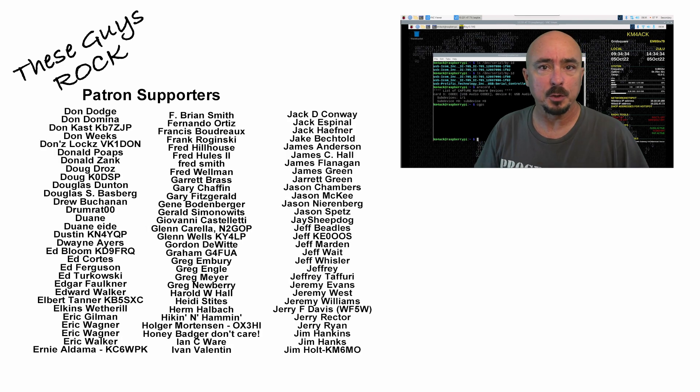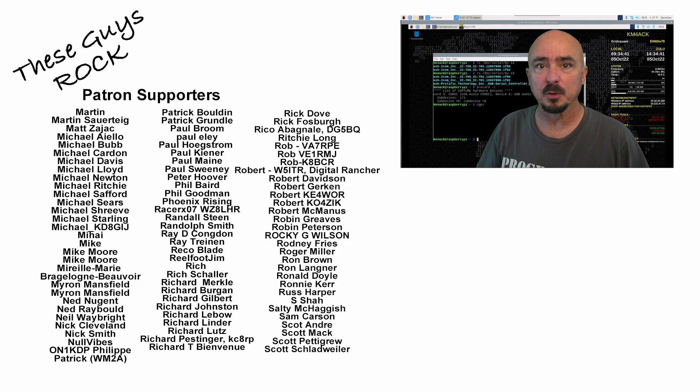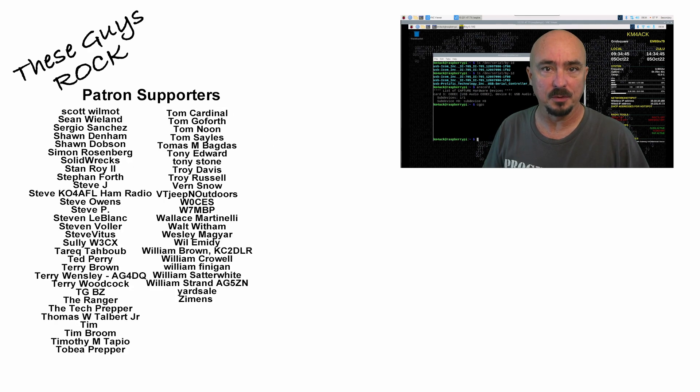And that should cover all of the basics for configuring your ICOM 705 with Build-A-Pi. If you found this information helpful, be sure to give us a thumbs up before you head off. We will see you guys on the next one. Until then, 73.